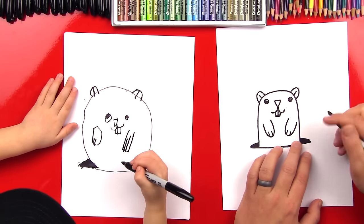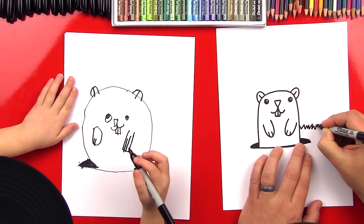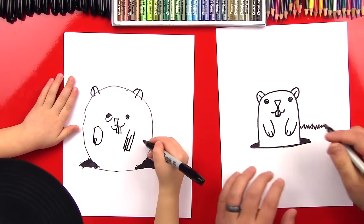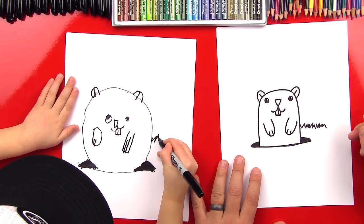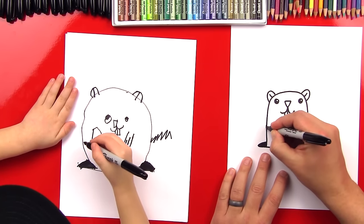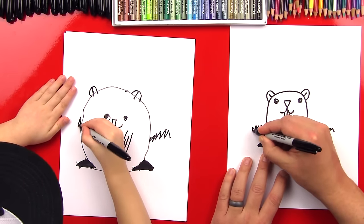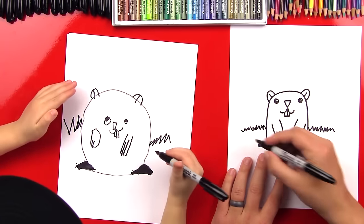Let's draw some grass in the background. We're going to start up here and do little zigzags off to the side — little zigzag up and down for grass. And then the same thing on this side.